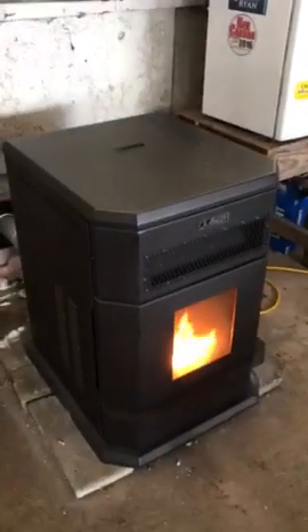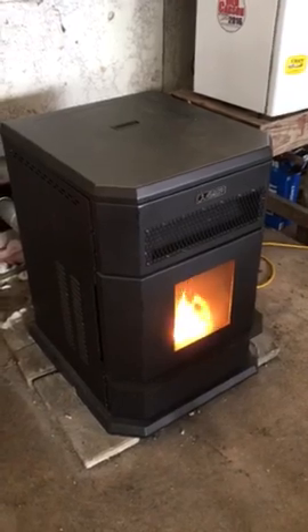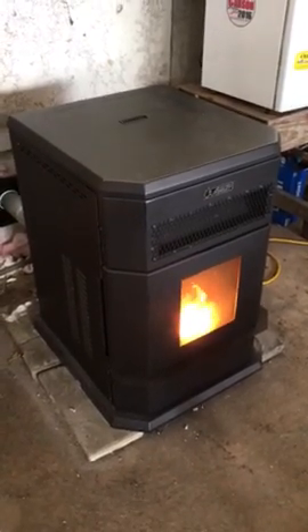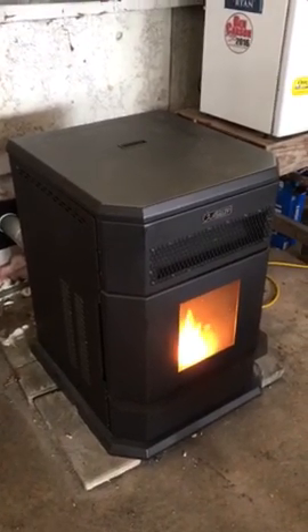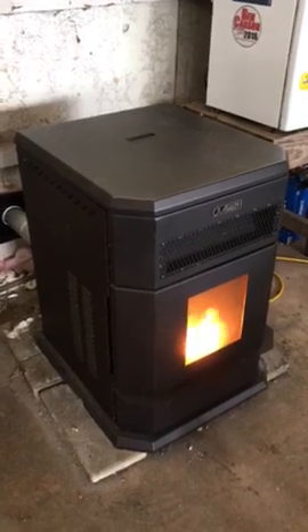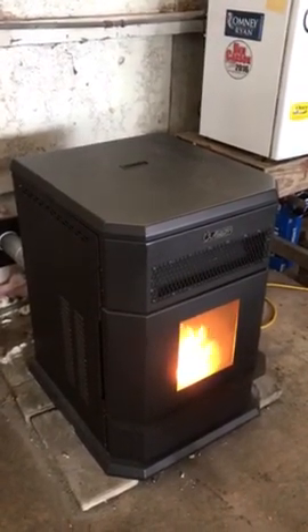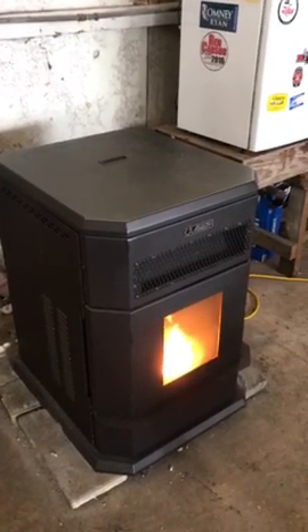Hey YouTubers, I just want to give a little tip on what I found out with this Ashley 5790 — I believe that's the model number. I bought this unit used as a demo unit at a local hardware store. I got what I thought was a great deal on it. I read a lot of reviews after I bought it and became a little concerned that maybe I made a mistake.